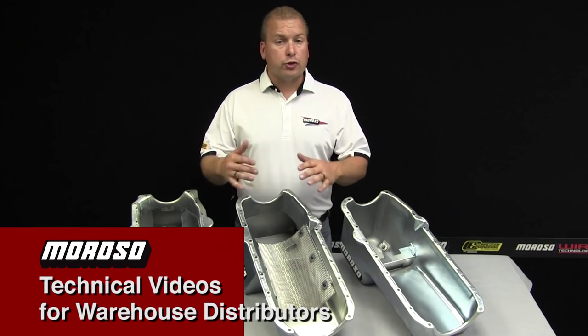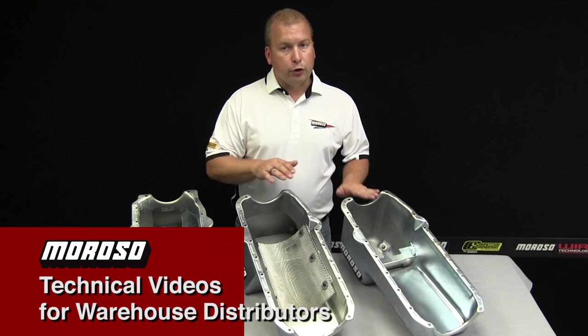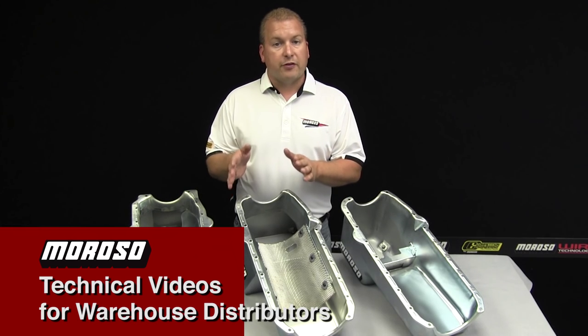What we have here is three different oil pans to show you the many differences on a good, better, and best application basis that Moroso can offer you for a small block Chevy wet sump oil pan.